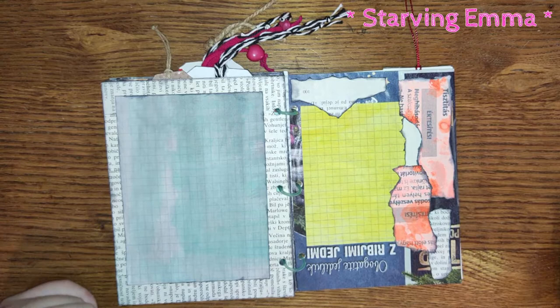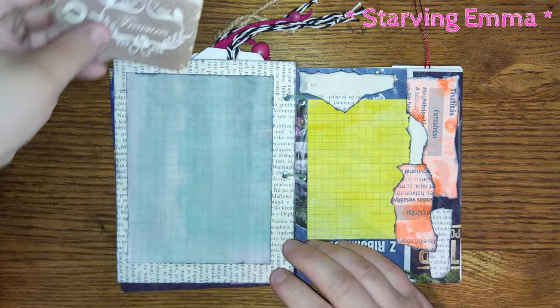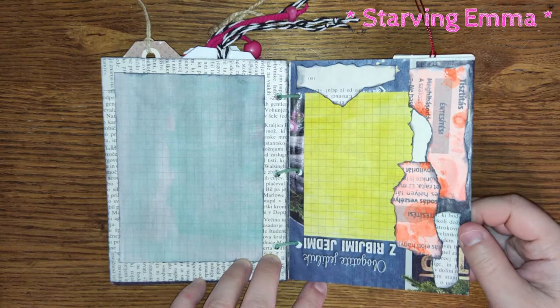I'm kind of hoarding those papers now, but before I just used whatever I had. Here is another tag that I got in the happy mail — just a scrapbook type tag. And this is the last page pocket.